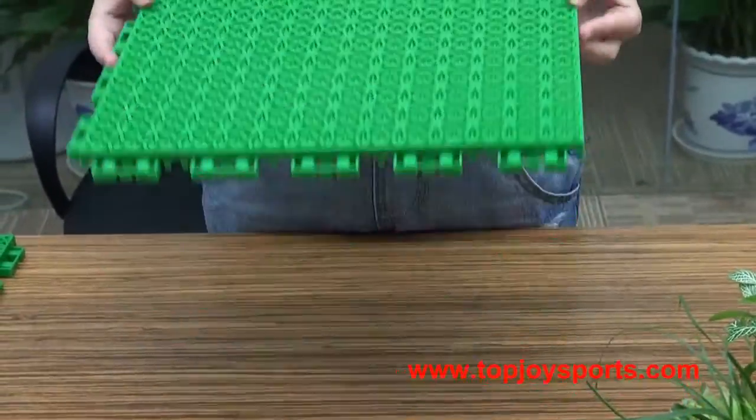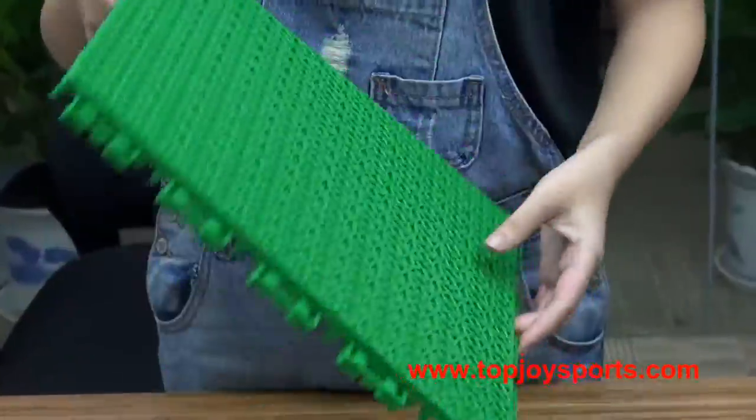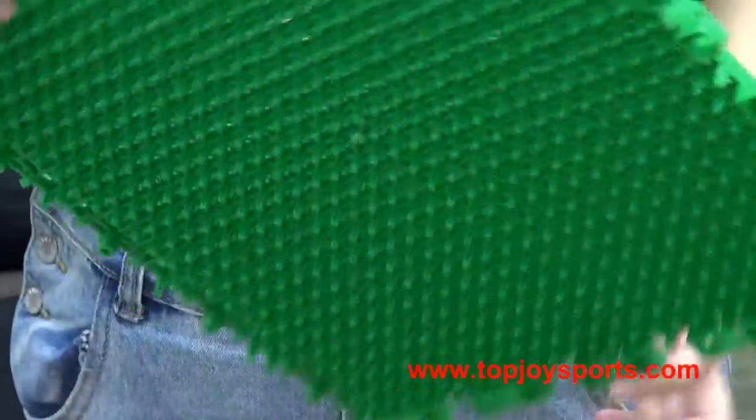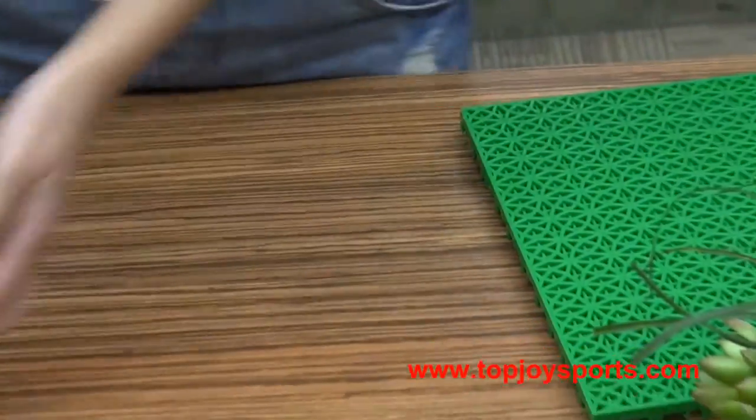Today we will introduce a new pattern: interlocking tiles, double layer, hologeniety design, suited for outdoor sportswear. Now let's see its specifics.